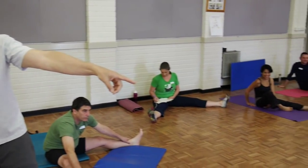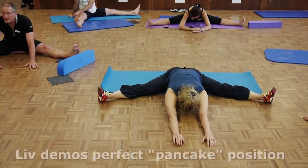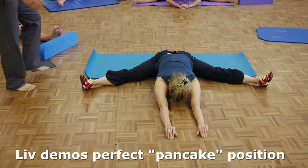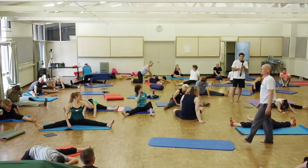Just look at Liz's beautiful position. This is where we're going with this pose. I still hope to get there one day. That's perfection. Meredith, beautiful.